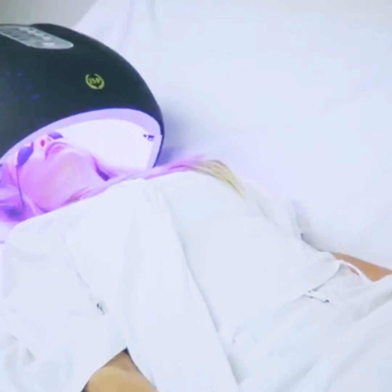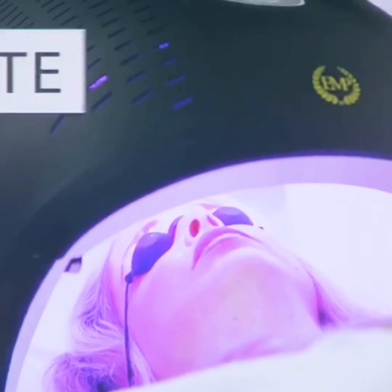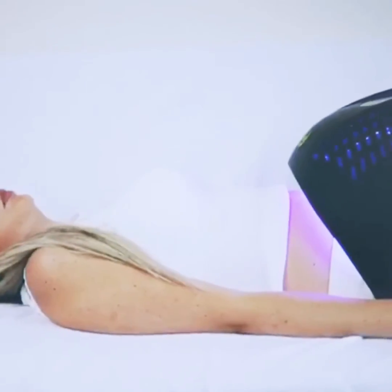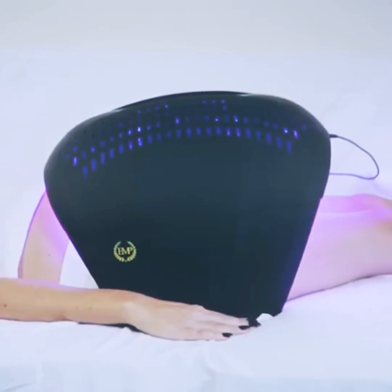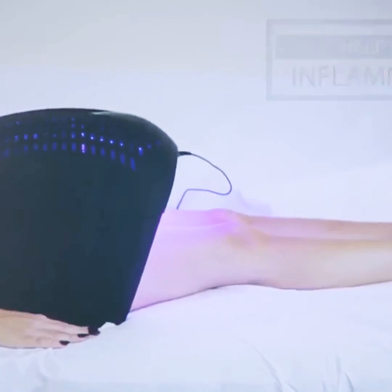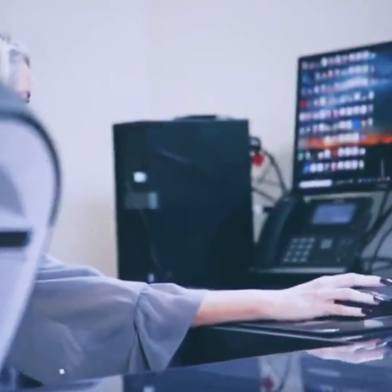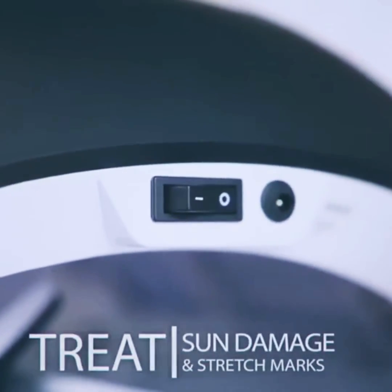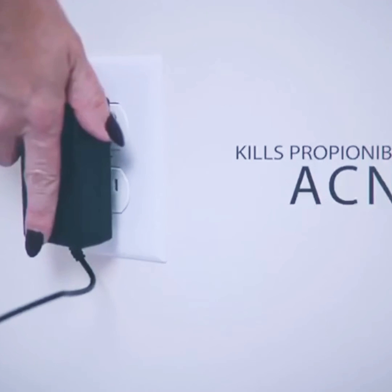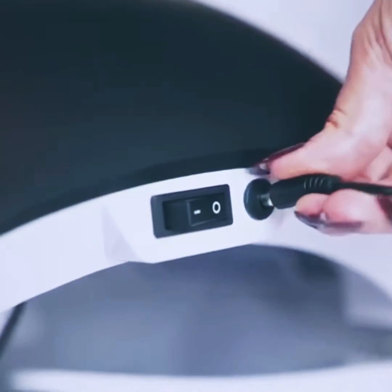Purple mixed light combines red LED light and blue LED light together for ultimate skin rejuvenation. Blue light is a shorter wavelength that destroys acne-causing bacteria on the skin's surface, while red light penetrates deeper to help with inflammation. Red LED light stimulates cellular activity, including the fibroblasts that produce collagen, which gives young skin its plump look. It helps minimize fine lines and wrinkles, treat sun damage and stretch marks, while blue LED light works by killing propionibacterium acnes, the bacteria that lives below the surface of the skin and is responsible for acne.